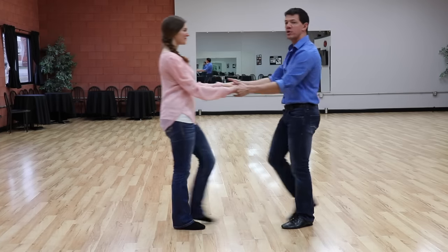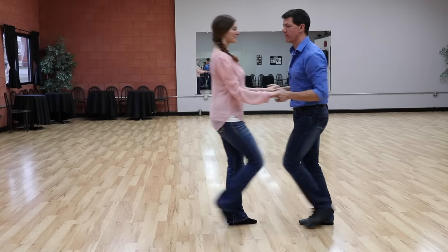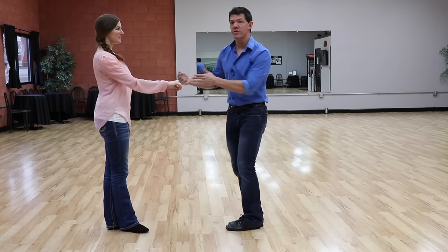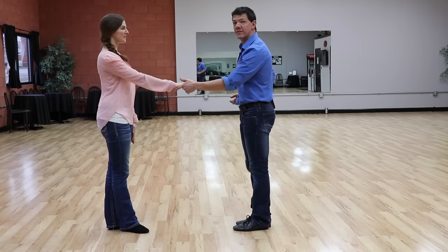Typically in beginner class we learn to stay square to our partner — that's a fantastic place to start from, hips and shoulders square. But as I get more advanced, I want to start to create some angles with my body, which will start to add some style to my dancing.